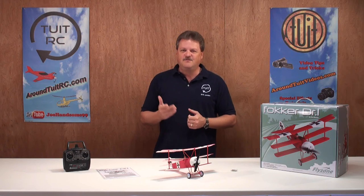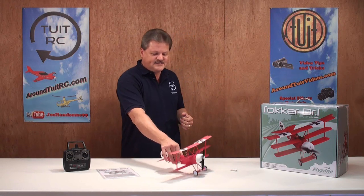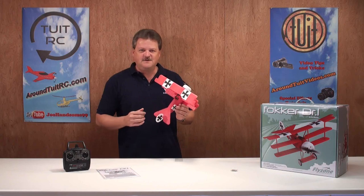Well, that's about it for the first part of the review for the Fokker. Let's go ahead and take this bad boy out to the flying field and give it a try.